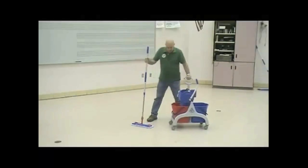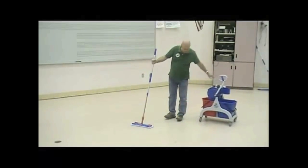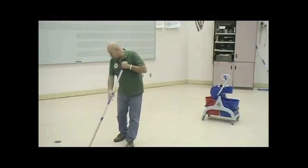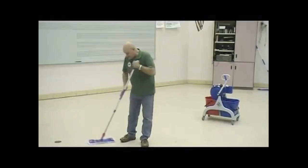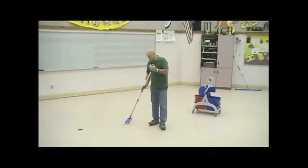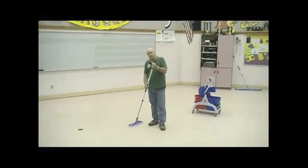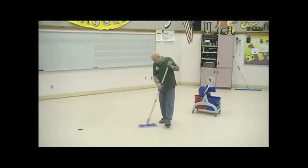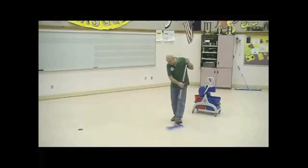What I'm going to do is start by mopping a section of floor and we'll transfer the dirt to this pad much the same way as we did with the other. One of the things you notice here is that the adjustable handle used on this one is the same as on the other, the same as on our dust mop. My grips are where they should be. I'm standing straight up and I can also cover the floor very conveniently.